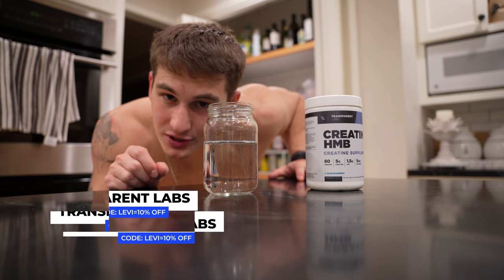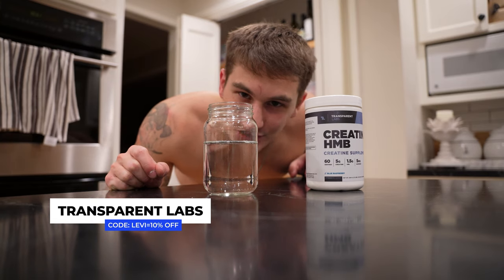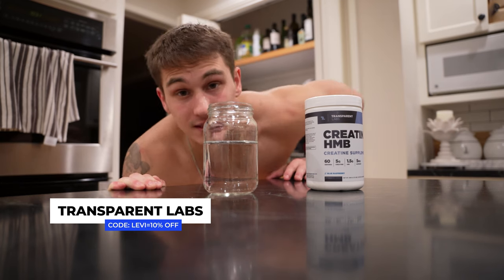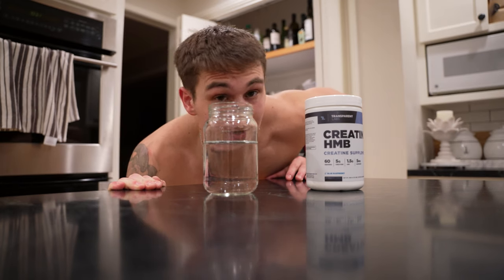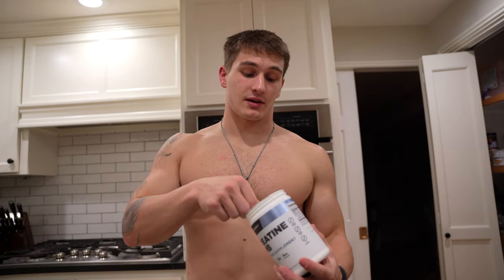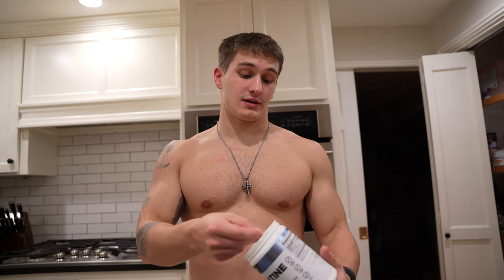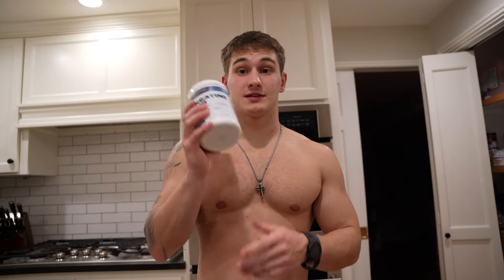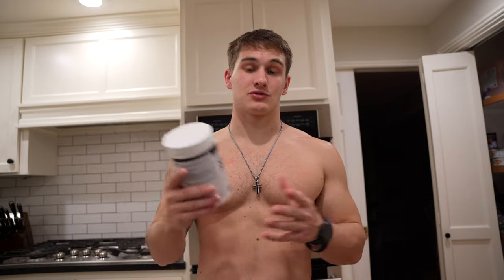A perfect glass of water waiting for me to put my creatine in it. I'm just about to go to bed and I honestly forgot to take my creatine. I've been forgetting it for a couple of weeks, which is not good, because then you won't get the effects of it. You need to keep continuously taking it every day — you need to be consistent with your creatine.